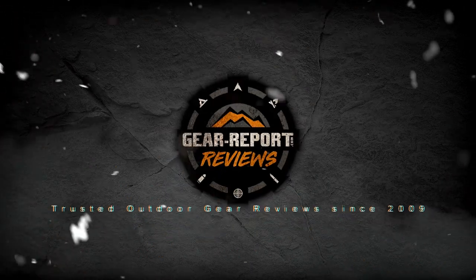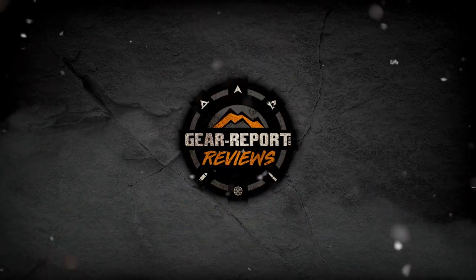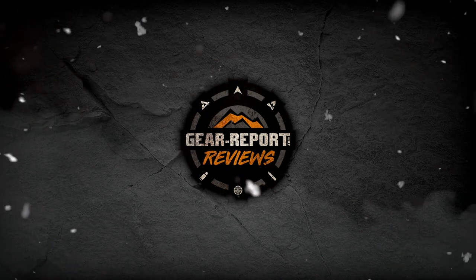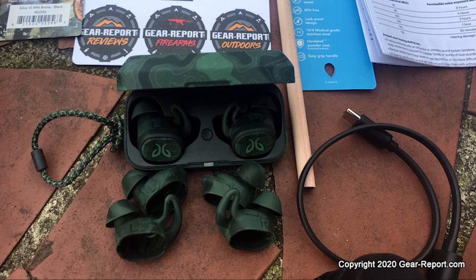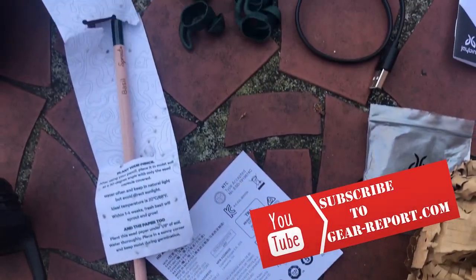Hi GearHeads, it's Jeff with GearReport and a 60-second review of the Jaybird Sport Vista Bluetooth Earbuds in Special Edition Planetary Green. Looking to avoid the social faux pas of audio douchebaggery while on the go? Vista Bluetooth Earbuds lets you play your music discreetly without bothering those around you.